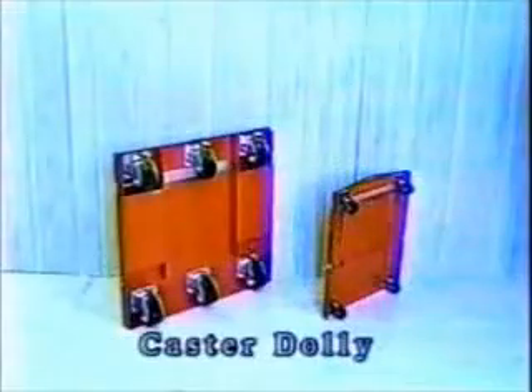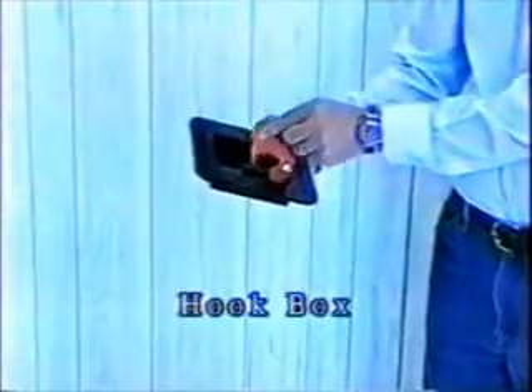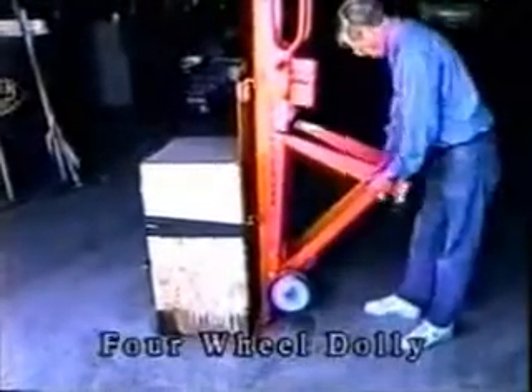The caster dolly allows movement of loads in tight spots. The hook box provides safe, easy lifting of heavier loads on and off vehicles.